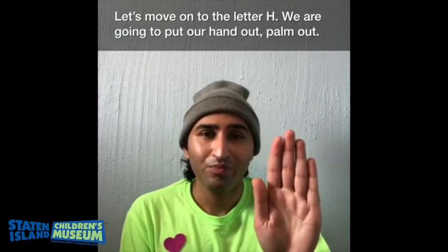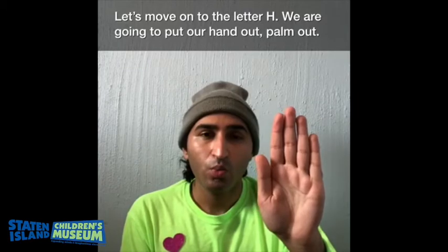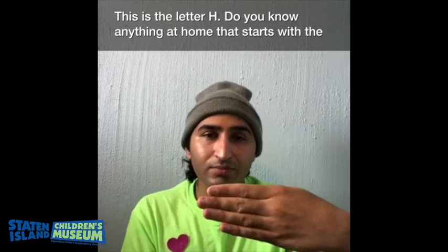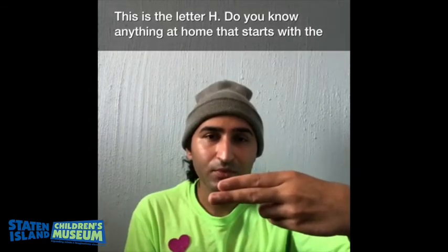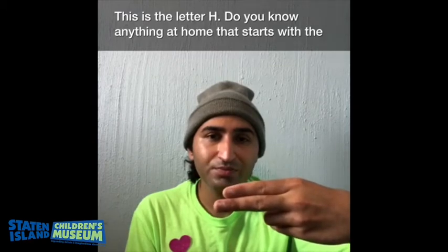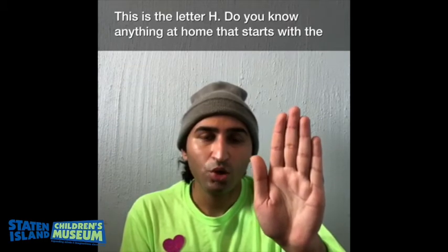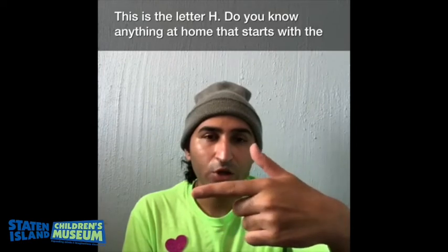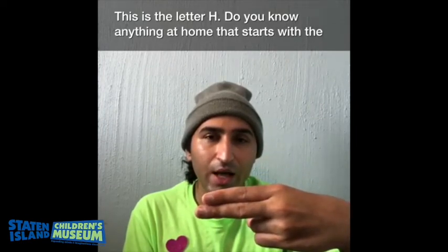Let's move on to the letter H. We are going to bring out our hands, palm out, and turn it sideways like this. We are going to put our thumb in and these two fingers in. The letter H. We are going to turn it sideways, bring these two fingers in and these two fingers in. This is the letter H.